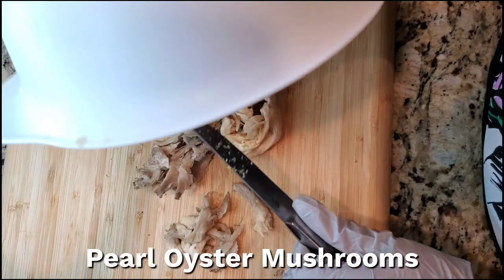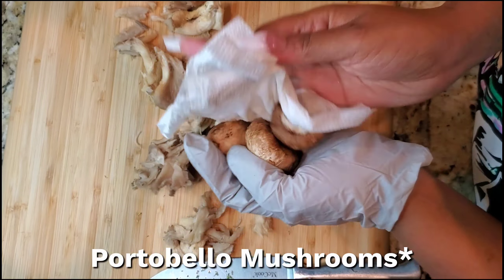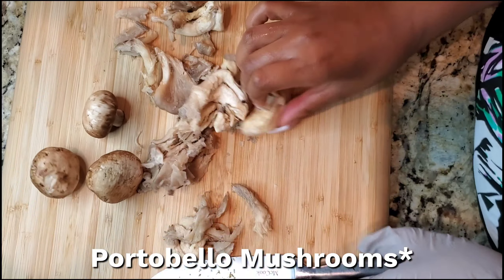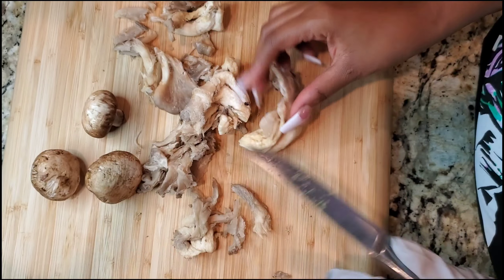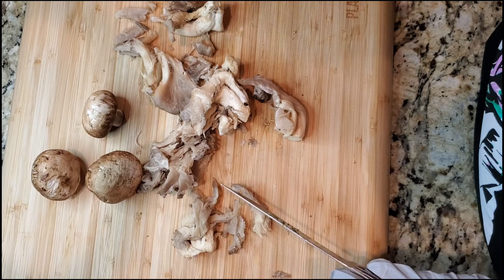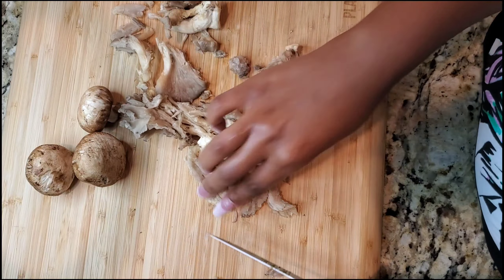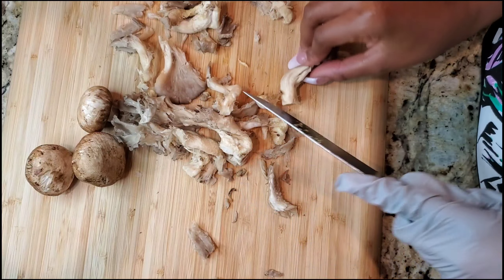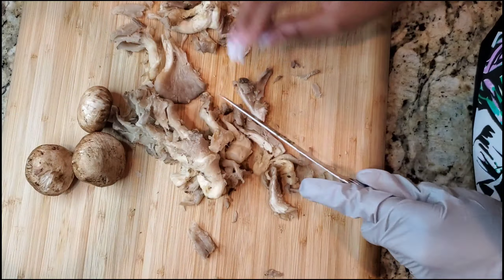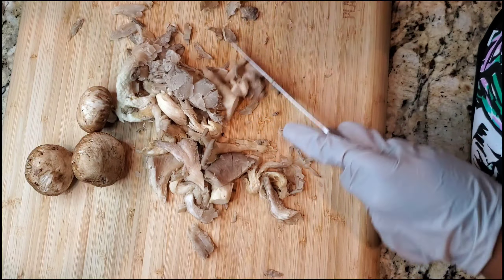Now on to these oyster mushrooms. I went ahead and washed them off and squeezed them out really well so they're as dry as possible. I also have a few portobello mushrooms left over from the other day, so I'm going to throw those in there as well. I'm going to cut the thick stem off the oyster mushrooms — if you feel the bottom and it feels thick, that's the stem, cut it off and throw it away. I'm just going to chop up the mushrooms as I see fit.